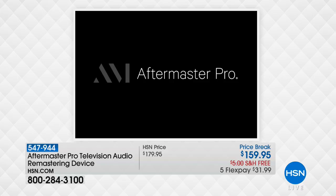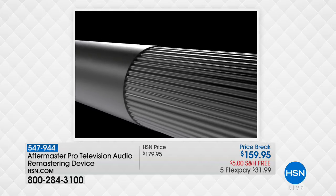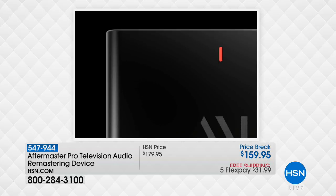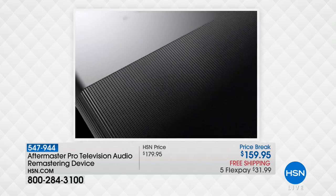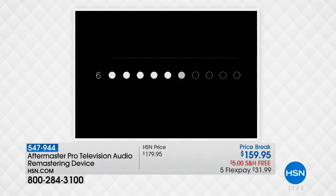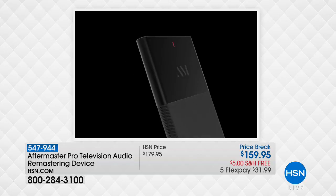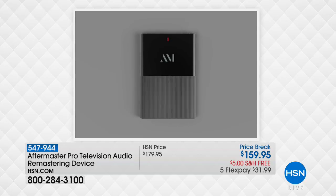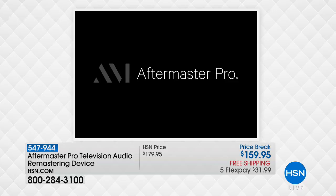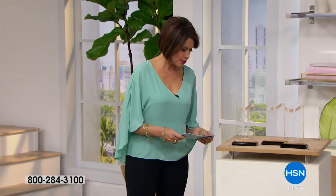Here it is from Aftermaster — it's a pro-television audio remastering device. Something that I own in my home, my parents own in their home, my neighbors own it. What this does is elevates the dialogue so that you can hear it, raises the sound, and clarifies the audio. Because a lot of times when we're listening to TV, you can't hear what they're saying because the background noise is so much. Price break today, $159.95 — five flex payments, free shipping and handling. We have not aired this since September.